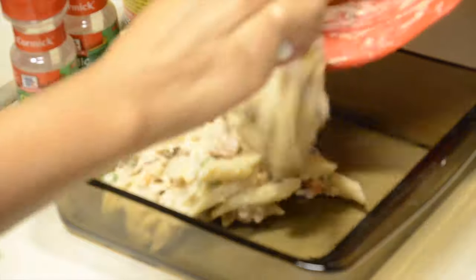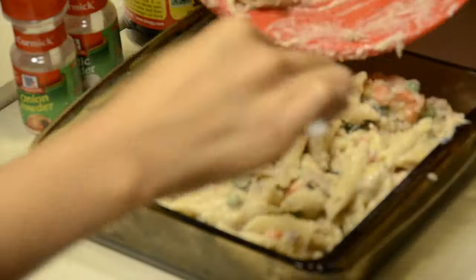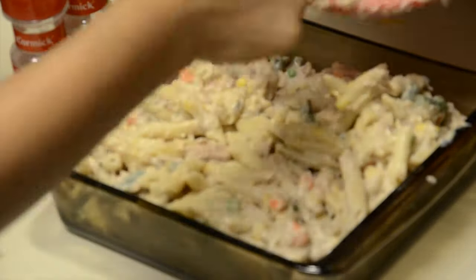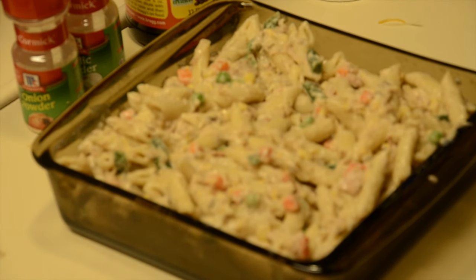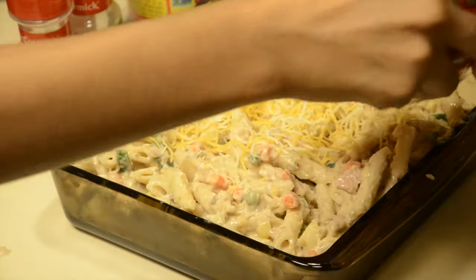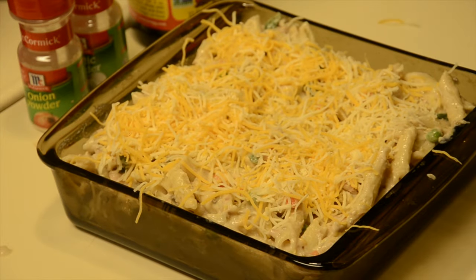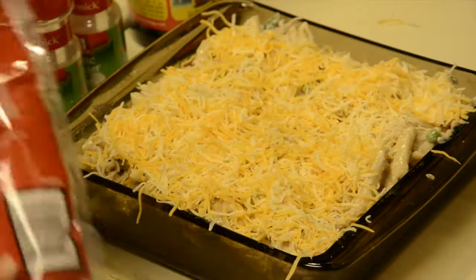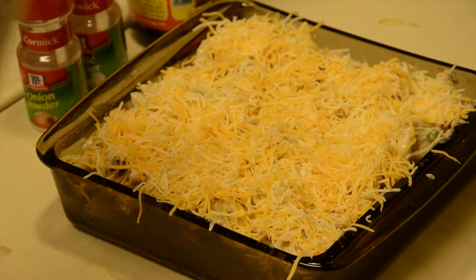In a glass pan that does not need to be greased or sprayed with anything, go ahead and dump all of your casserole mix into the pan. Once you've got that in there, go ahead and put down a layer of cheese — the amount is completely up to you, put on as much or as little as you like. Follow the layer of cheese with a layer of breadcrumbs, spreading that out evenly and making sure all the corners are covered.